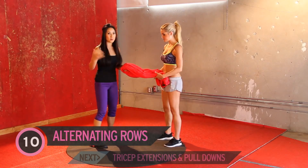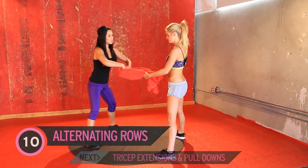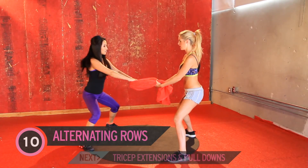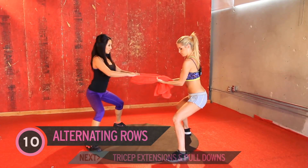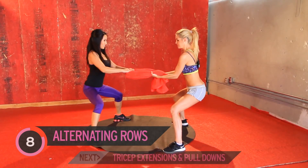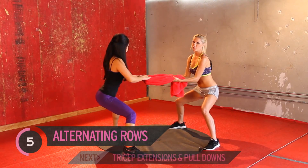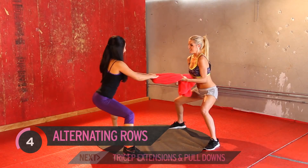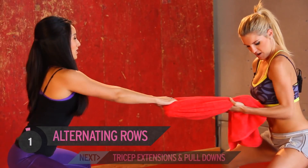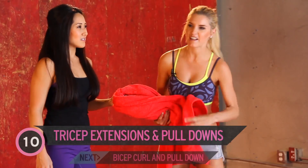This next one we're doing rows — we're gonna hit the rhomboid area, upper and middle back. You could go overhand or underhand; I'll go overhand and you grip underhand. Squat position, and then I'm pulling back as you fight the resistance. We've got ten of these — really try and give your partner as much resistance as you can. Don't try and pull your partner over though. Be nice. Last one, use that back.